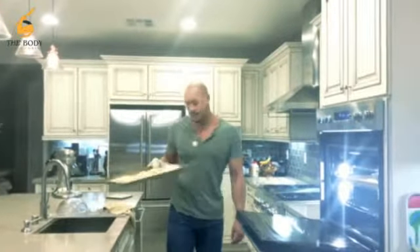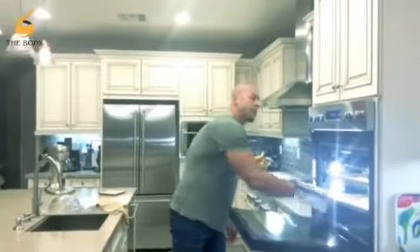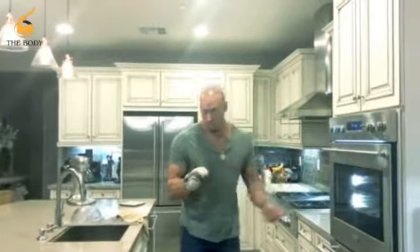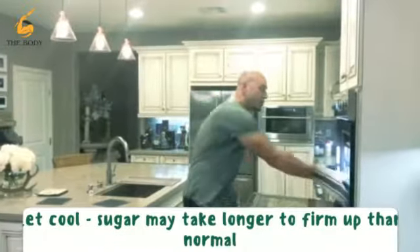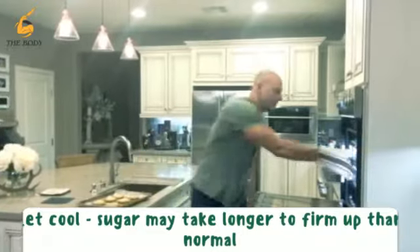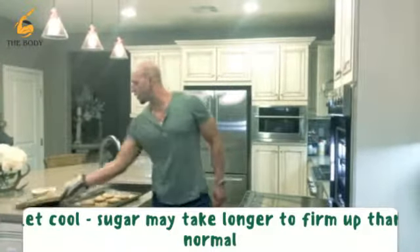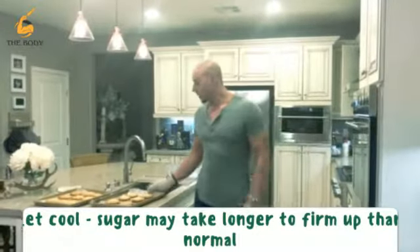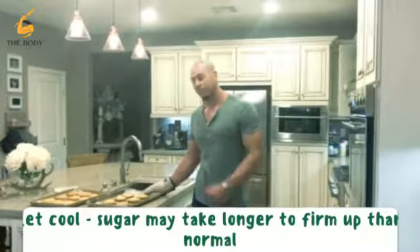We're going for 15 to 17 minutes until these guys have a little tan on them. The chocolate chip cookies are done — nice and brown on the edges, they look good.